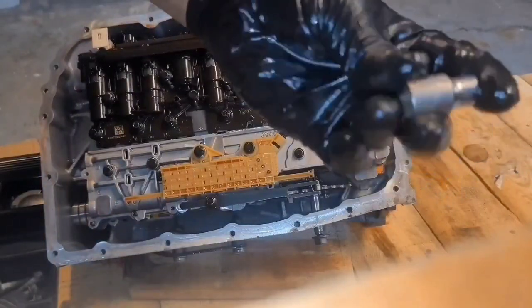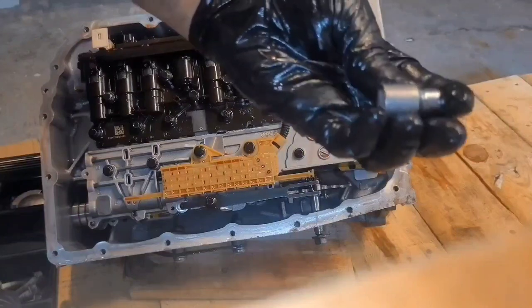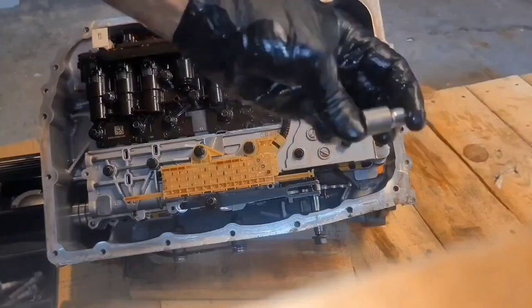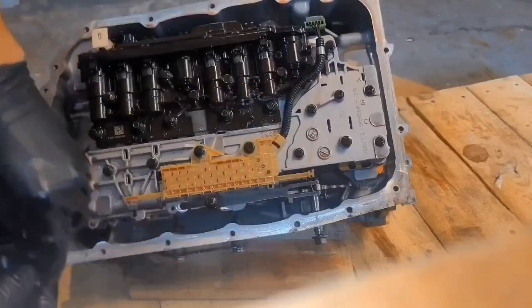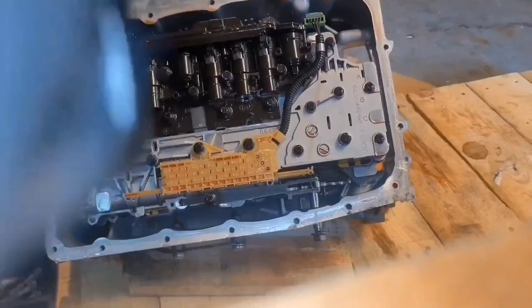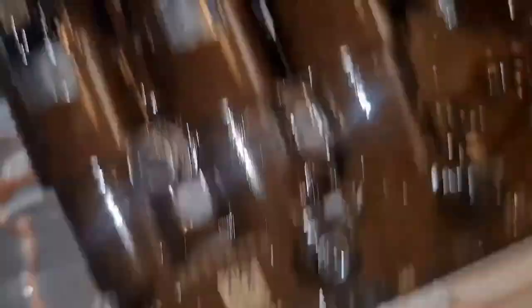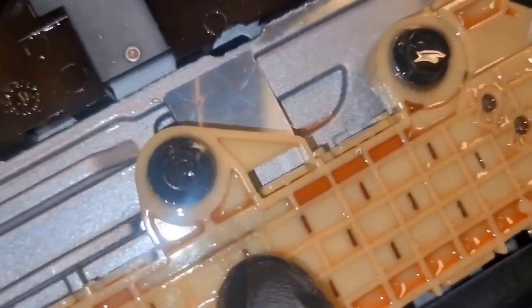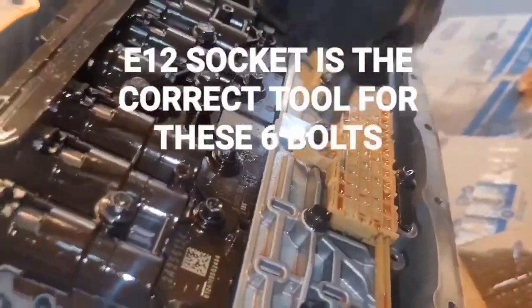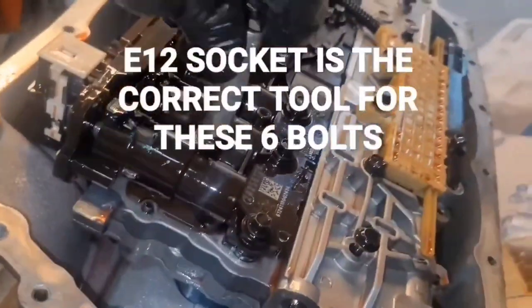To get these off, there's a special tool you're supposed to have — it's called an inverted torx. The E-12 is the one we need; this is the E-10. It says E-10 and they go over these funny little shaped bolts — there are six of them. You can see how that's shaped like a star. So I'm using an 11/32nd — it fits on there pretty good. Because they're already loose; if they're torqued down, I'm not sure how well it would do, but it seems like it would be okay.